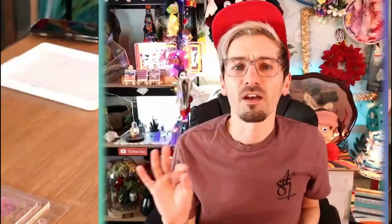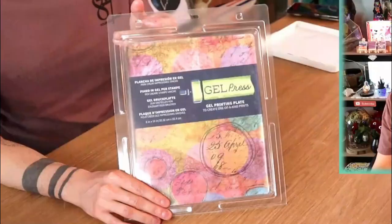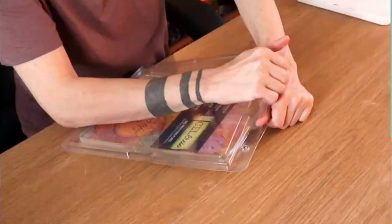I hadn't heard of gel printing before, so I've had to do a little bit of research. I bought this gel printing plate online and it's just a regular A4 size one, so I'm very curious to see what it's like.